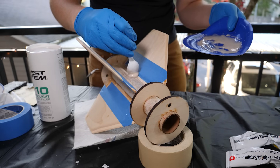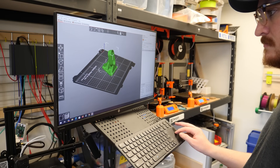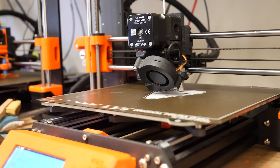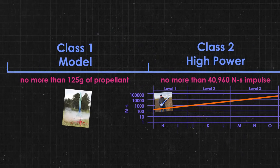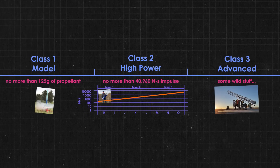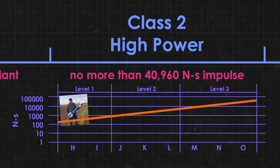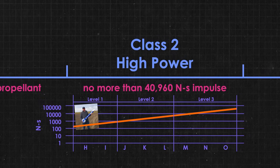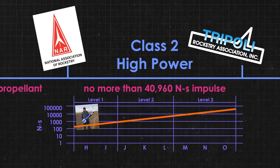That's why last year I started working on a high power rocket to finally get my level one certification. The FAA defines three classes of rockets: models like the ones you can pick up in a hobby store, high power which is obviously more powerful, and advanced. High power rocketry is split into three different levels of certifications which determine how big of a motor you're allowed to fly. Certification is done by one of two non-government groups: the National Association of Rocketry or the Tripoli Rocketry Association.